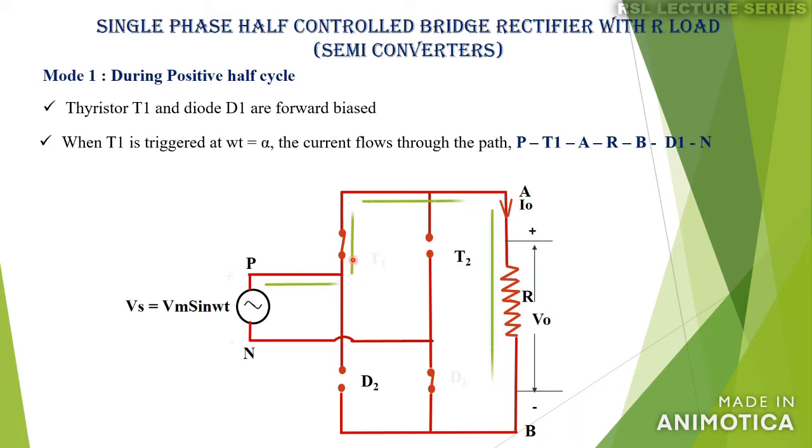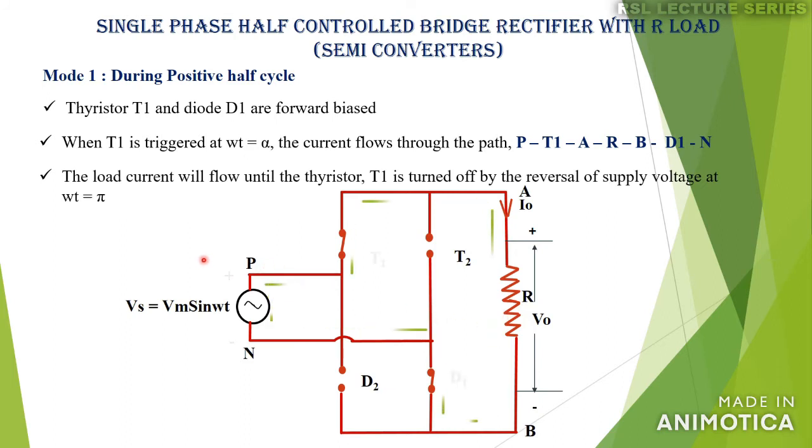Once thyristor T1 is triggered, current will start flowing from terminal P through thyristor T1, through the load from terminal A to B, then through diode D1, completing its path through N. This is the current direction — it starts from P and completes its path through N. The supply current flows from P to N. During this period, thyristor T1 and diode D1 will conduct until ωt = π.